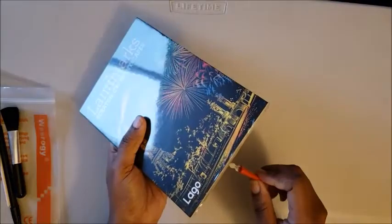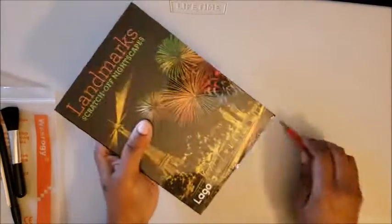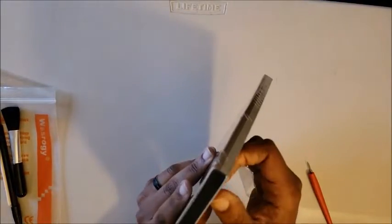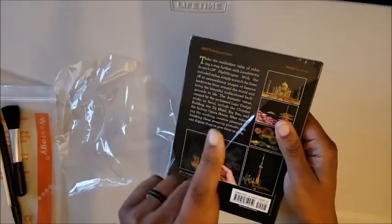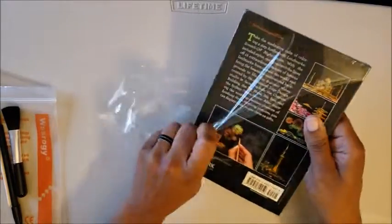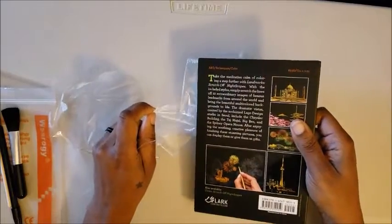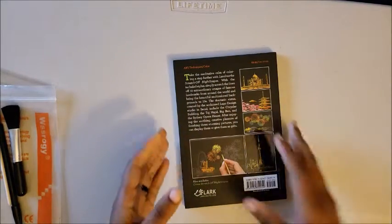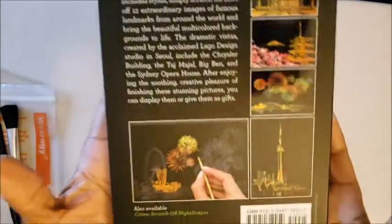How are you guys doing? Are you having a good day? I hope so — we're just gonna say you're having a good day because you're here with me. I'm having a good day getting to hang out with you guys. Alright, we're gonna get this plastic off here — wrap it up, folks, that's how you protect everything.